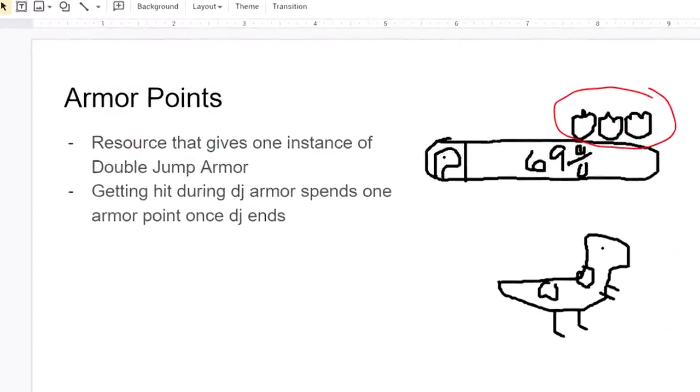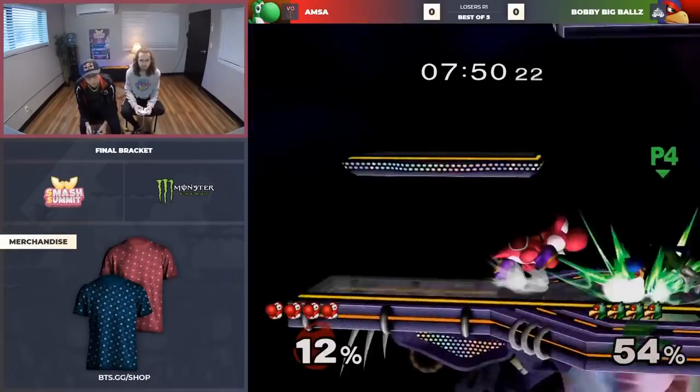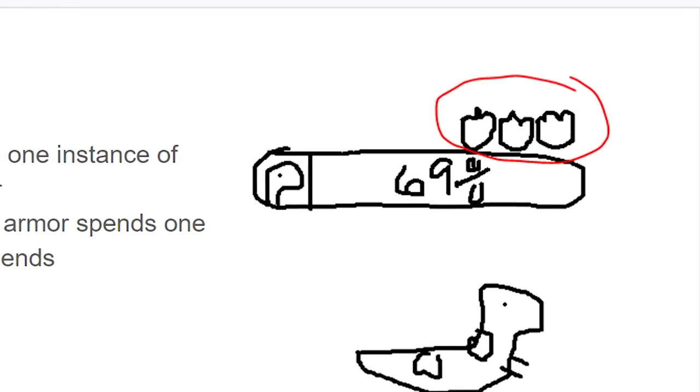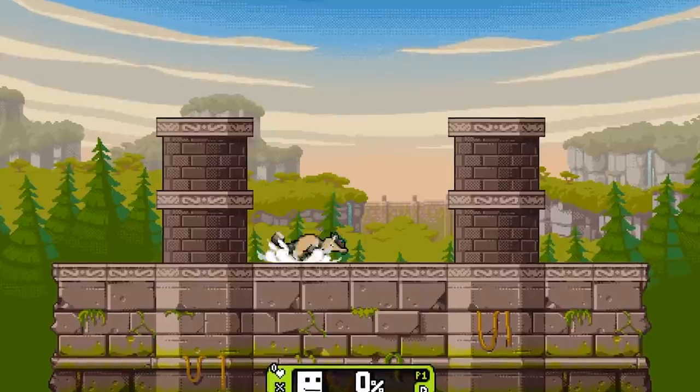That brings us to the main mechanic of Dynox: armor points. I figured that double jump armor might be extremely broken in Rivals since defensive options in general are toned down, so double jump armor naturally might be busted. I decided to tie it to a resource so that way, if it did turn out to be busted, it'd be very easy to limit the possibilities. But if it's not busted, it'd be easy to beef it up. Tying it to a resource gives me more control over how double jump armor will function in a match.